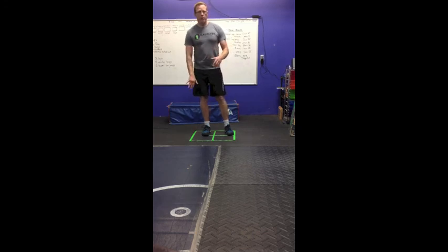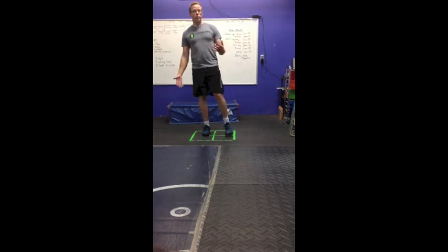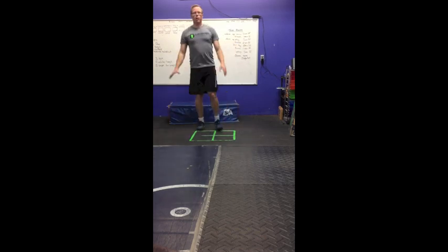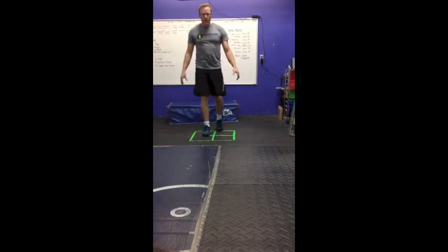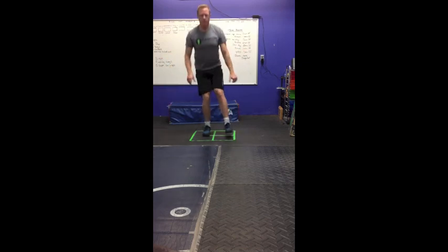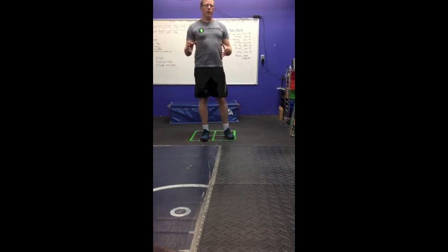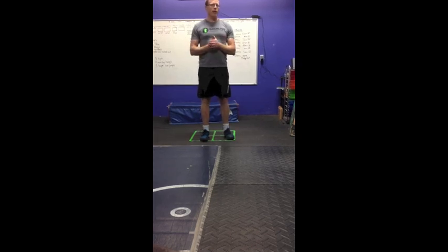Sit back, keep even pressure on the foot, stick their leg up like they're doing shoot the duck on skates, sit straight down, and come right back up — hopefully without losing their balance, so we can smooth that out. And then we can alternate sides if we want to, so we know we're not creating dominance on one side or the other.